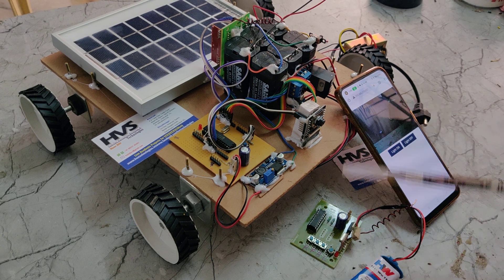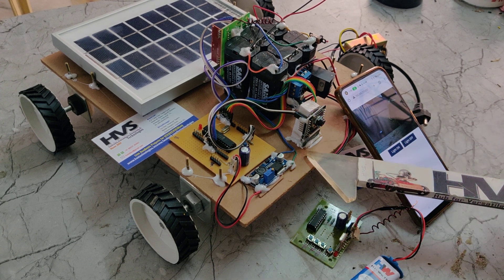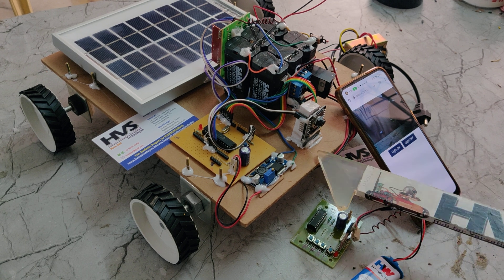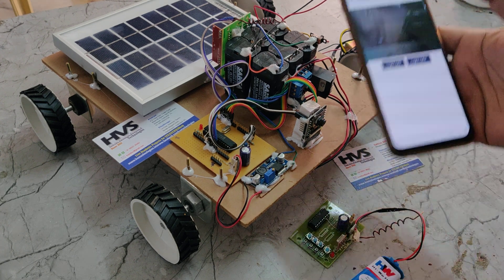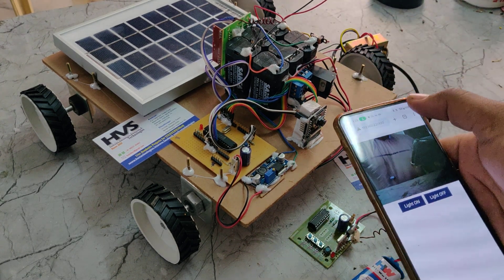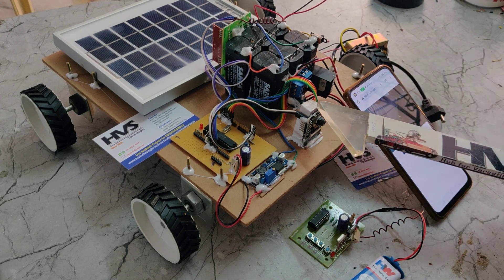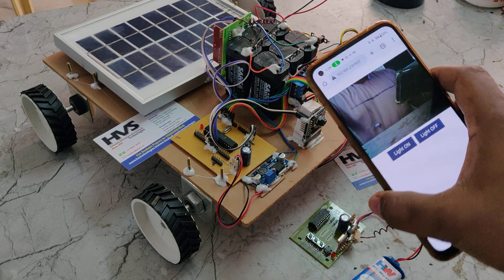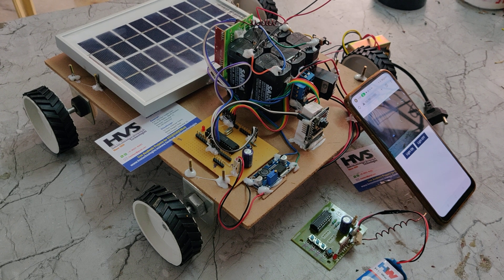The first feature is RF remote control. Using this transmitter remote control, we can control the robotic vehicle movements — forward, backward, left, right, and stop. While controlling this robotic vehicle through RF remote, we can get the visuals directly to our mobile phone through Wi-Fi technology with the help of this ESP32 camera, which has night vision capability that can be toggled on and off from the browser.